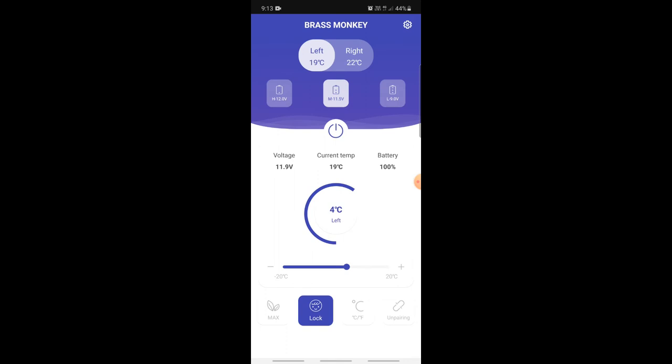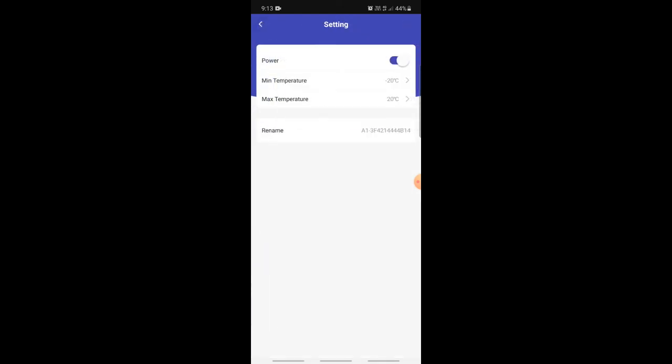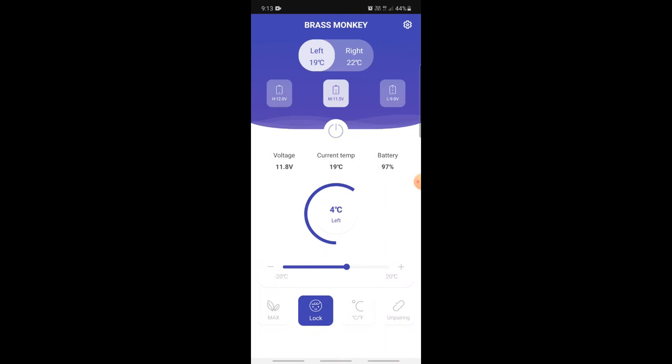The next feature is the child lock — you turn it on and off. Then you've got degrees in Celsius and the option to unpair the app from the fridge. In the settings there's min and max temps, and you can rename the fridge if you want — handy if you had two of them, one in the caravan and one in the car. It's a pretty cool little app — that way I can have the fridge in the canopy and just open the app to check it's running properly. I haven't done a battery run-time test yet on the 7.8 amp hour pack, but that will come up in a later video with a more in-depth review after some real-world testing.